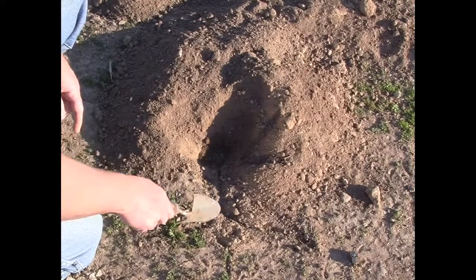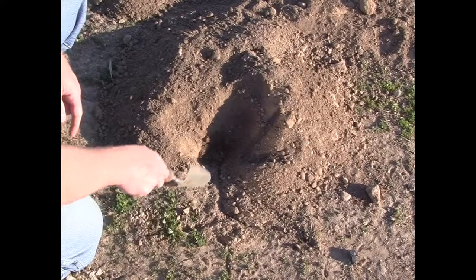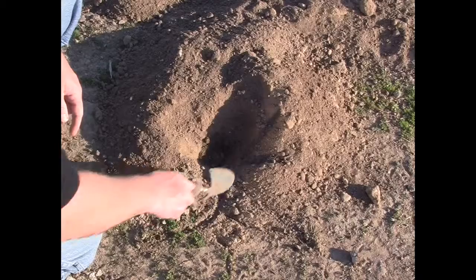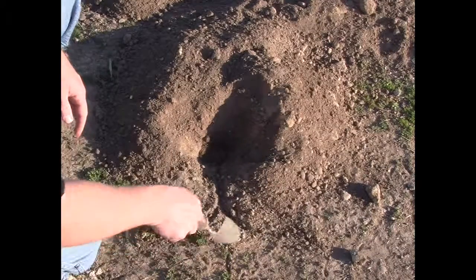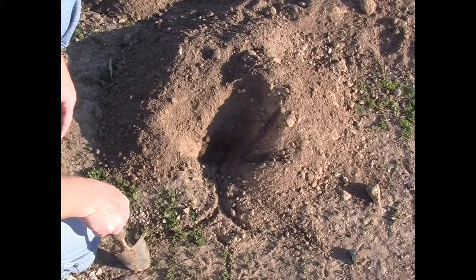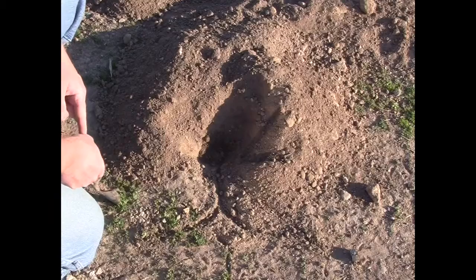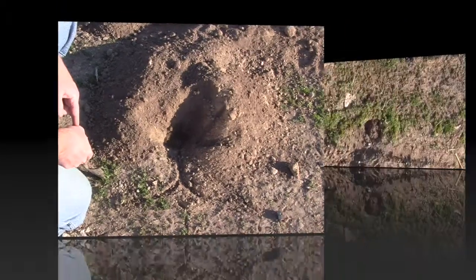If you're going to be trying to trap these gophers, you're going to use some sort of probing instrument coming out from this hole and following this path, inserting the probe down into the soil in an attempt to hit that tunnel. Once you hit the tunnel, that's when you're going to start digging to find that gopher tunnel so you can place your traps.